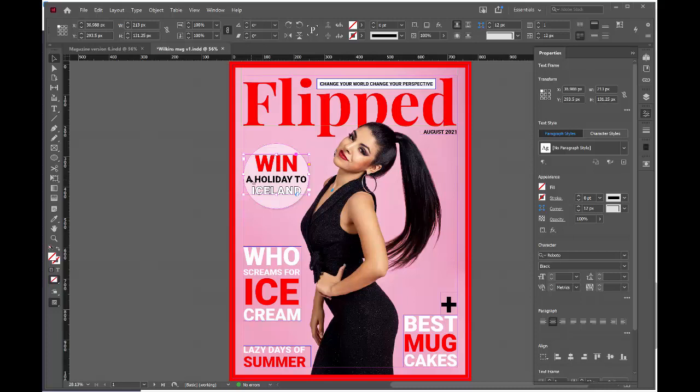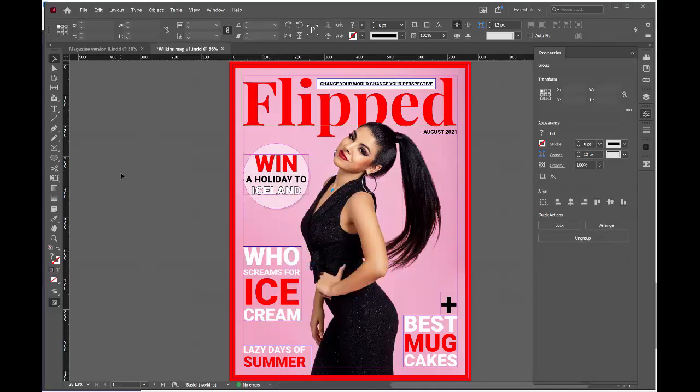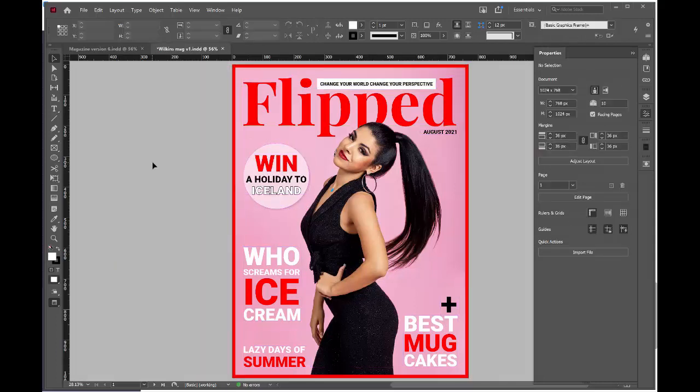I'm keeping this frame active, holding the shift key down to also select the circle, then right-clicking to group these two objects together. Now when I move them, they will stay together. Click anywhere in the background to deselect. Push W on the keyboard to preview your front cover. Don't forget to save.